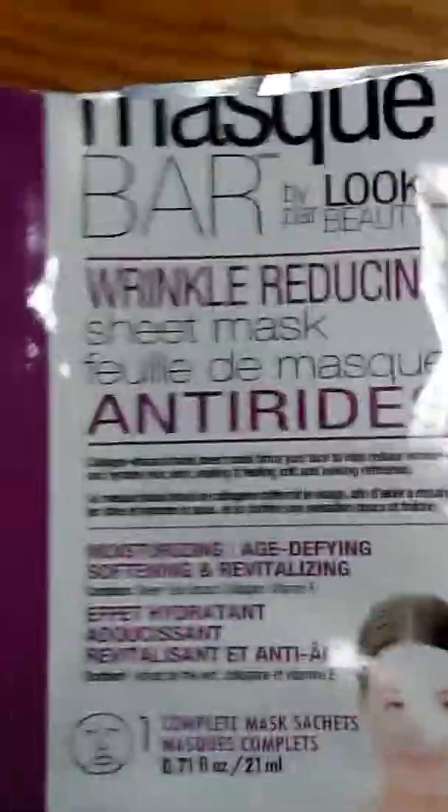I would not recommend Mask Bar Bi-Par to anyone. It's crap — it didn't even stay on and it was a waste of money. Good thing it was on the clearance rack because I wouldn't have bought it otherwise. Face Mask Bar Bi-Par Peel Off — how does your face feel? Normal. Still a little red, still a little blemishy. His face feels the same too, so it's not that special — Mask Bar Bi-Par.